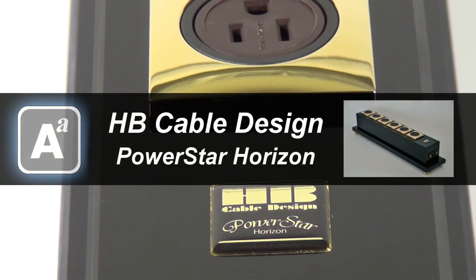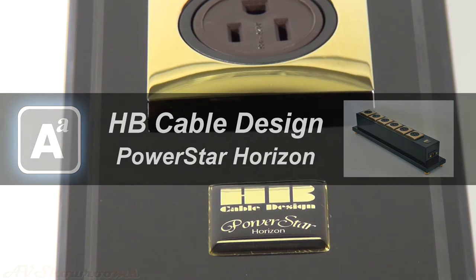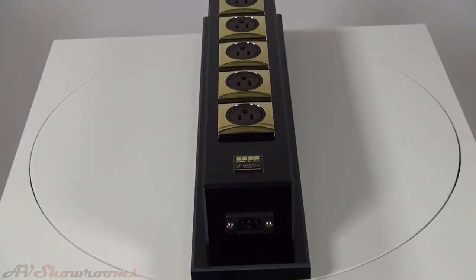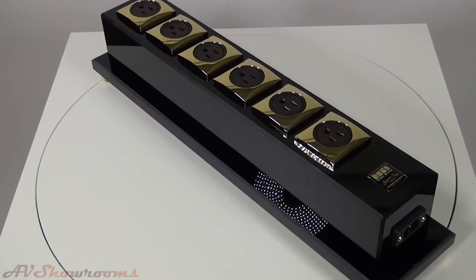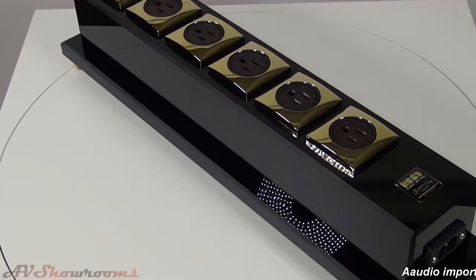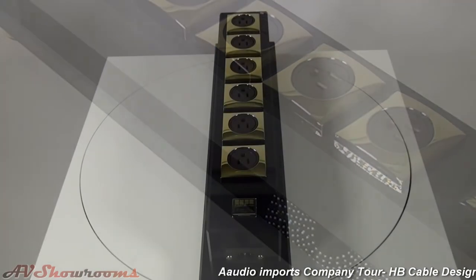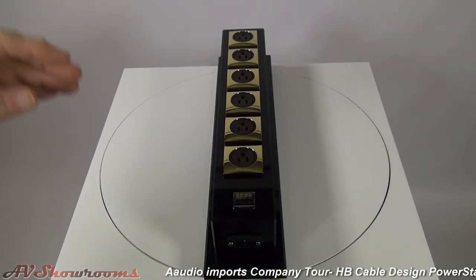This is the HB Cable Design Power Star Horizon, made in Germany. It's a power distribution system that's completely passive. The function of this is to take the power from the wall and distribute it into six outlets so that you can connect your system to all one unit. Let's take a look at all angles of the product.